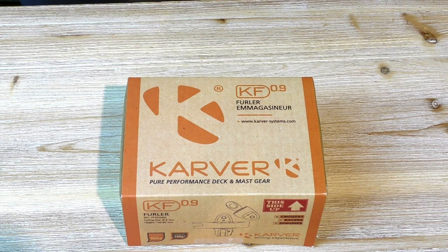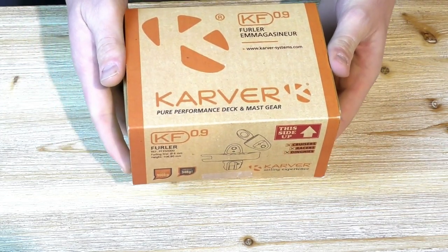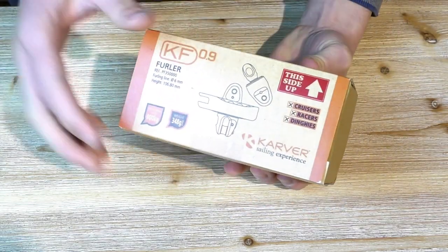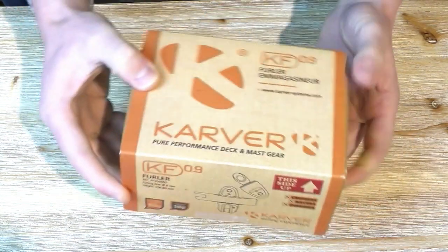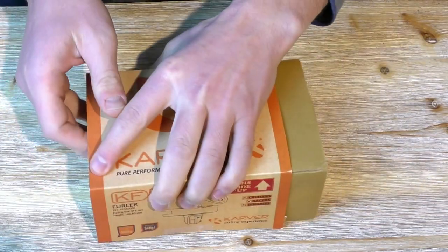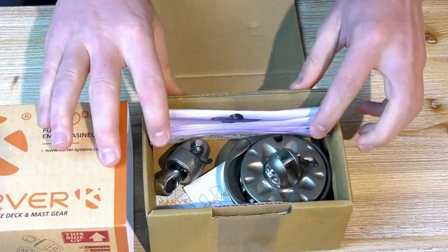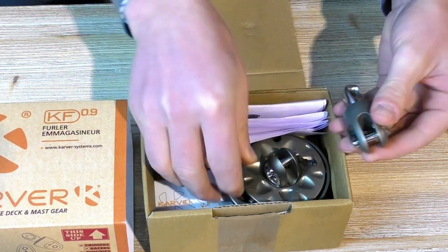Hello everyone. We're going to introduce today our new continuous line furler, the KF 0.9. This is our new furler coming in a recyclable carton box with all indication and information on the box. It's made for a 6mm continuous line with a 900 kilo working load, and it's a really competitively priced product.